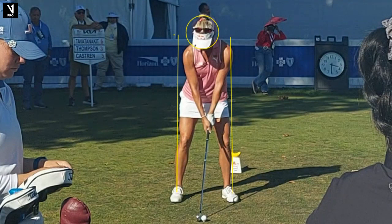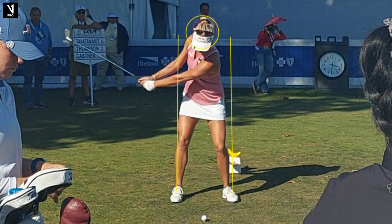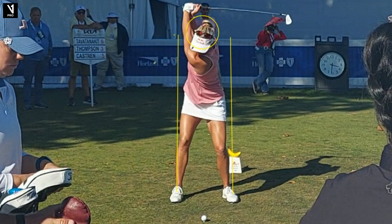As she takes it away, you can see she has a tremendous amount of width right here, turning around her center. That rotary motion I talk about a lot — you can see she has really good width with her left arm, and that right hip has stayed in position. Very important. And as she gets to the top, you're going to see this really nice coiled position. Upper body turns, lower body stays, and she's got probably well over 100 degrees of shoulder turn, not much hip turn. Nice to be young and flexible — just a tremendous position right here.